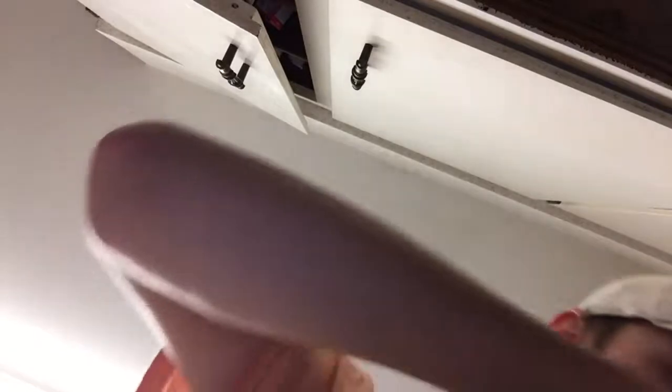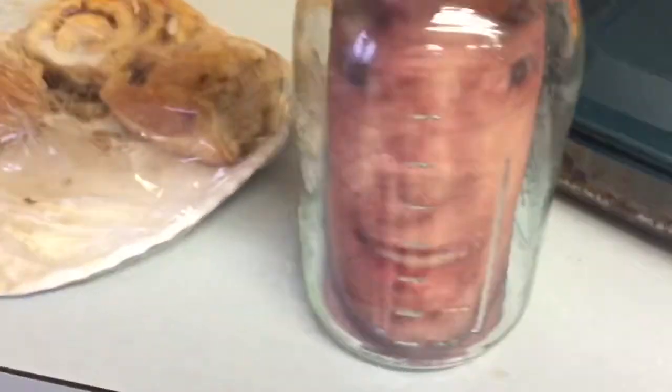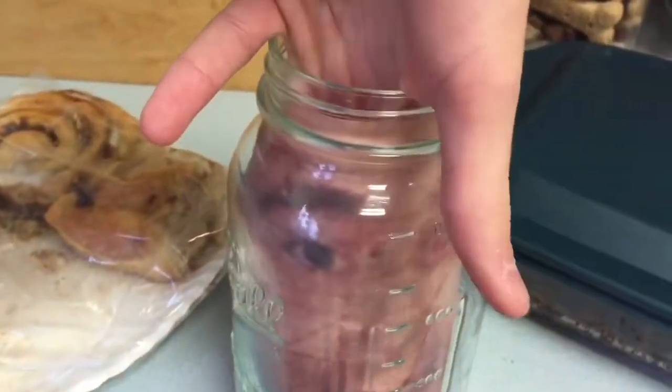So you wanna cut this out, and then you wanna stuff it in the jar like this. Stuff it in so it looks like a face is in a jar. That's pretty freaky.